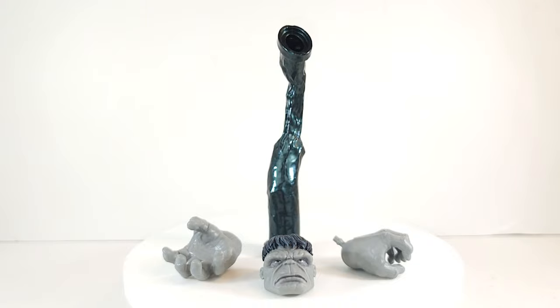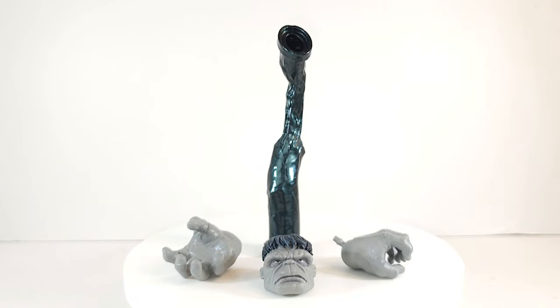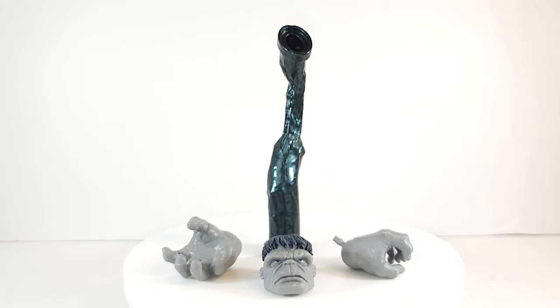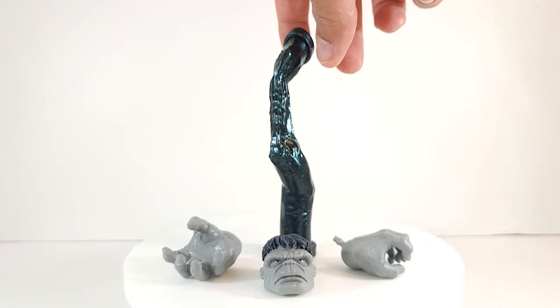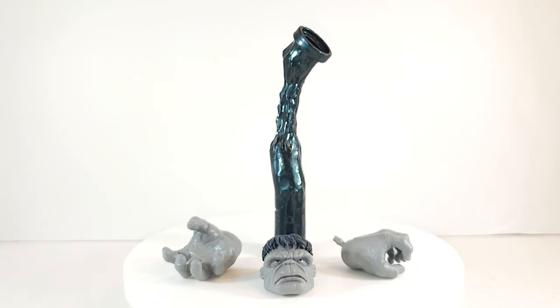The Hulk's accessories: he comes with a pair of open grabbing hands and a stoic face looking like he's waiting for a burger at the drive-thru. And the pipe, which I was kind of mad about at first, but I didn't realize that it was a new color. It's like a charcoal gray, kind of dark black gunmetal — shiny. I like it a lot better than the old one.